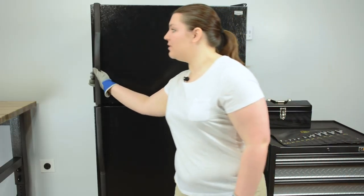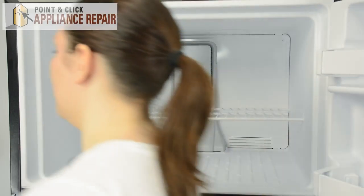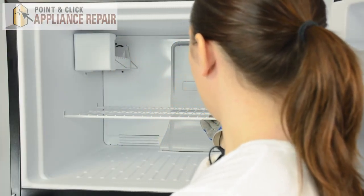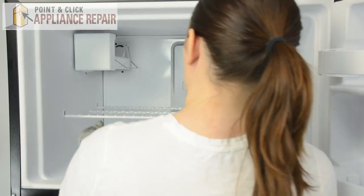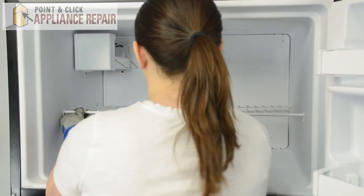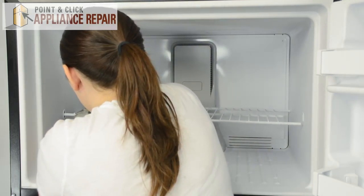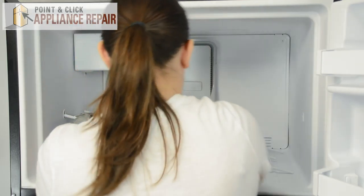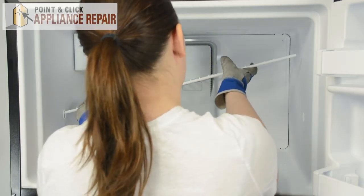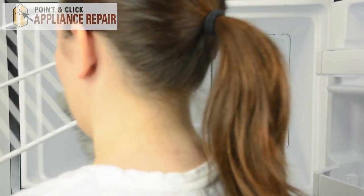We can open the freezer door and start by removing the ice bin, then we can remove the wire shelf. Simply push up on all four corners, then slide to the left to release one side. Tip up and slide out to remove the wire shelf.